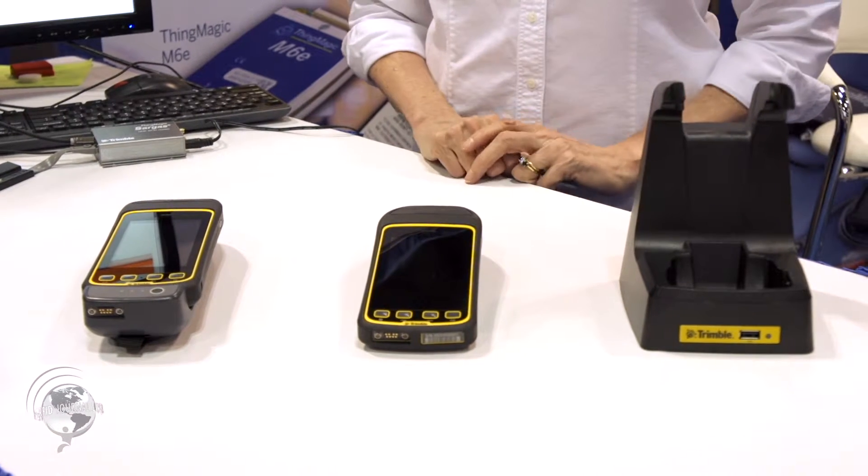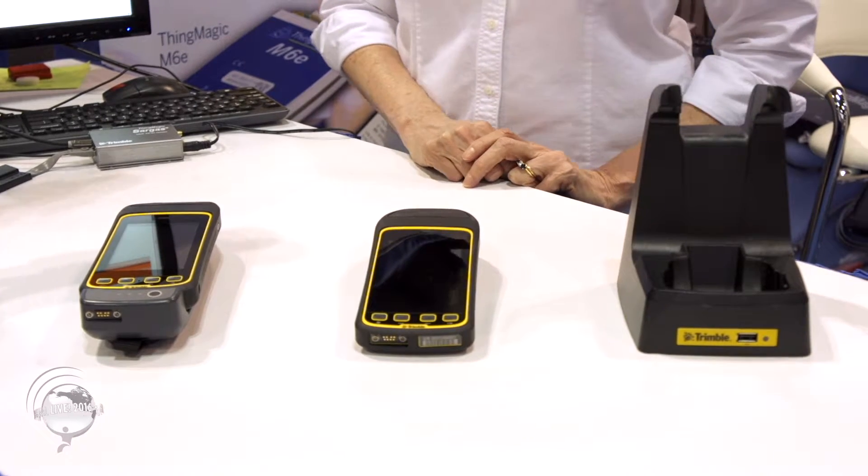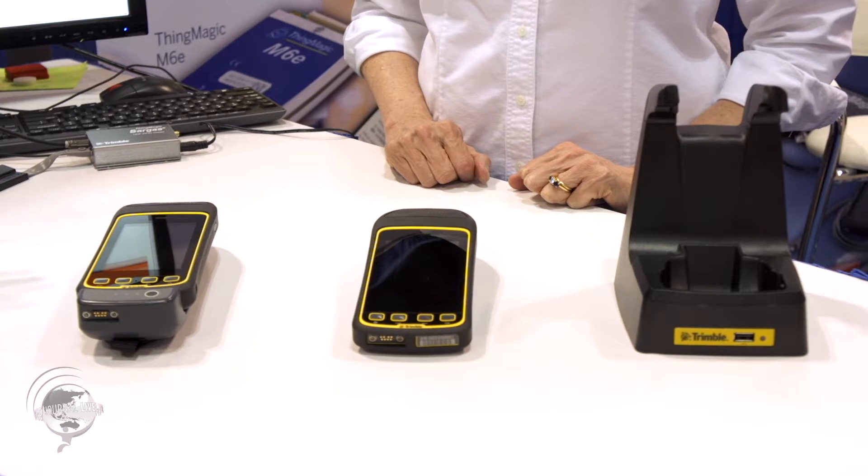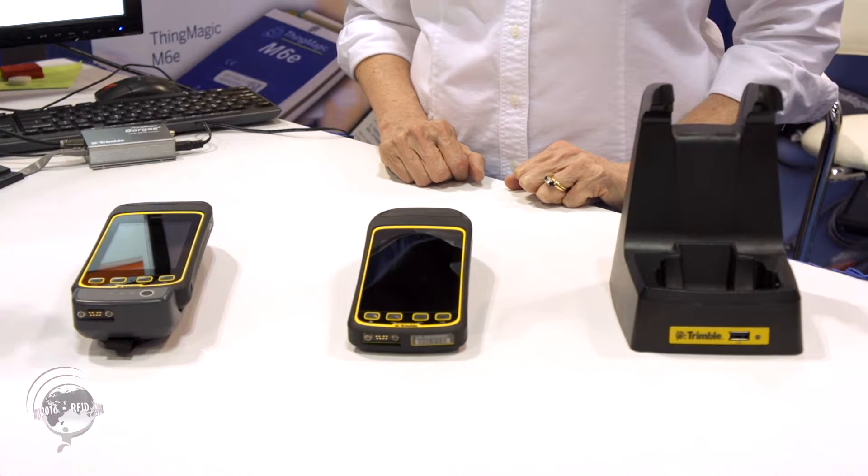These are the Trimble Juno T41R, is that correct? That's right. So tell us a little bit about that. I know we just put it on our website, so can you just briefly walk us through this product and the kind of benefits and accessories?